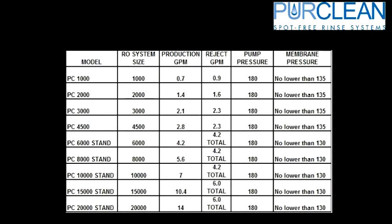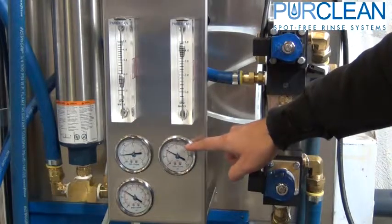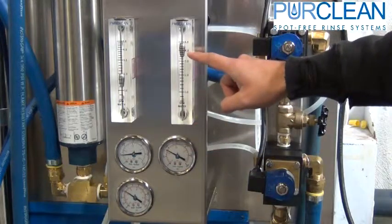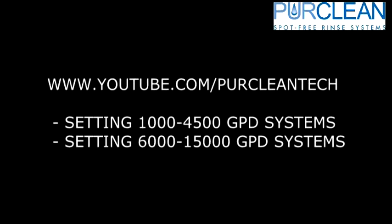All RO systems have specific settings for each size of unit — most importantly, the reject flow rate. When adjusting your RO system, refer to the chart to adjust the correct settings to the size of unit you have. More explanation of setting your RO can be seen on our other videos.